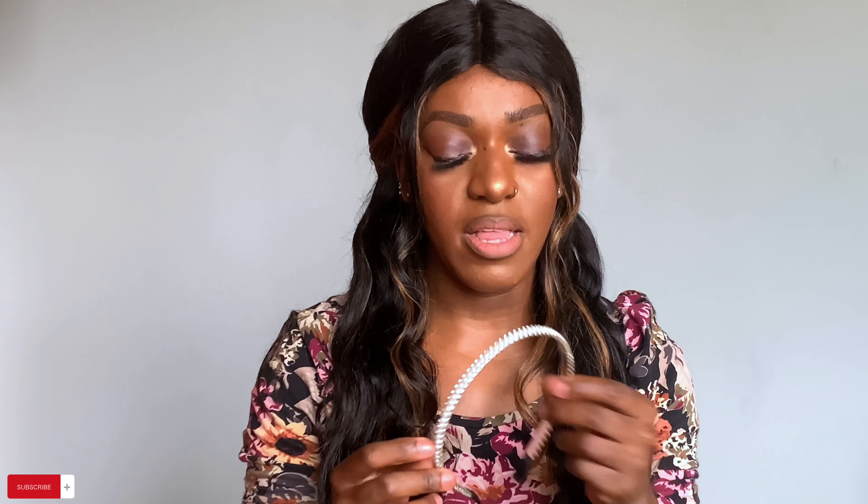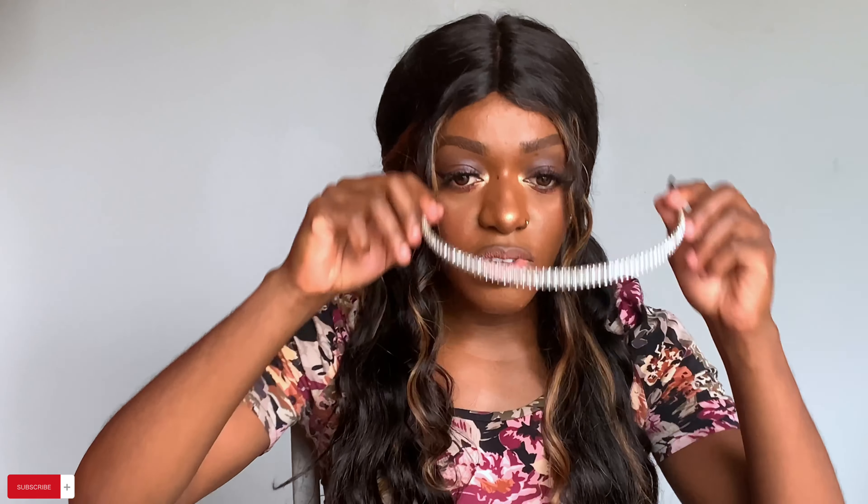Then I'm gonna take an Alice band — mine has pearls and diamante. I'm just gonna put it on, and then I want to take a loose strand on the side that I've already tied up and just pull it like this. Pull on each side just the same amount — and ta-da! This is the first hairstyle. Very quick, very pretty, and very easy.